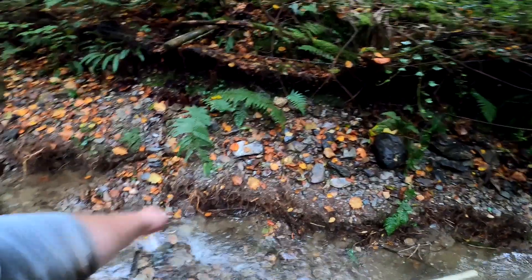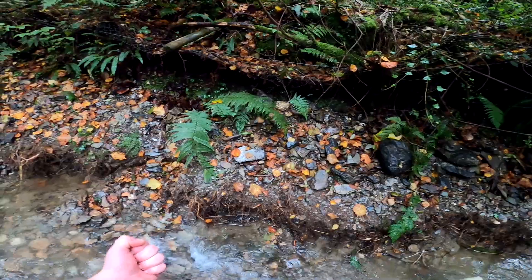I know I get excited about small bits of gold, but look at it! I'm definitely working out that patch of ground. Get in — we're on the gold! Woo-hoo!